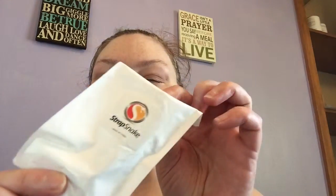Hi, welcome to another edition of Beauty Trade Review. What I have for you today is called the Strap Snake. This is the package it comes in. It's really a great product to have.